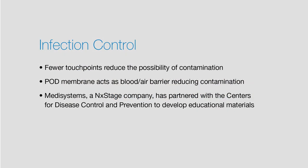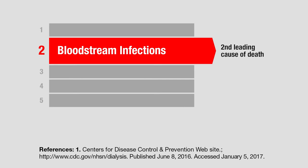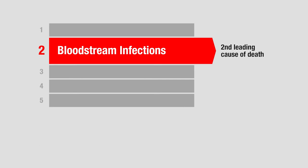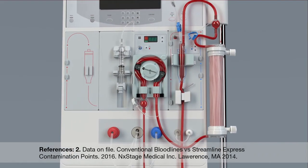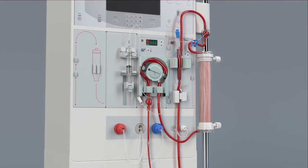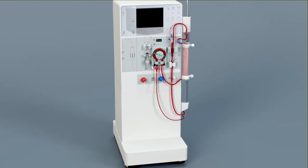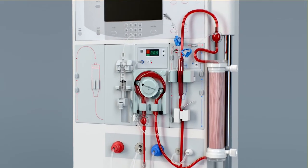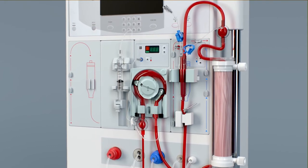Streamline Express is helping clinics take active steps in improving infection control. Bloodstream infections are the second highest cause of death among patients on dialysis in the United States. With Streamline Express, you and your staff can reduce the potential for touchpoint contamination by 43%. The pre-attached dialyser and tubing in the bloodline set means there is no need to connect tubing to the dialyser, open arterial or venous dialyser connectors, or manage port caps.